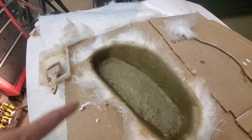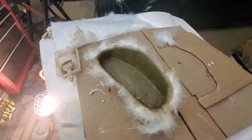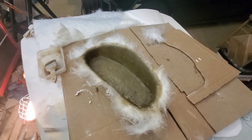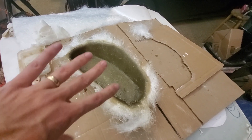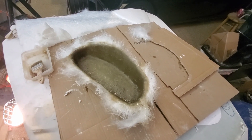I got the fiberglass laid up. I'll let this cure overnight and see if we can pop it off in the morning. I didn't get the plug surface super clean, so when it comes out we'll do a lot of finish work before we make the final part.